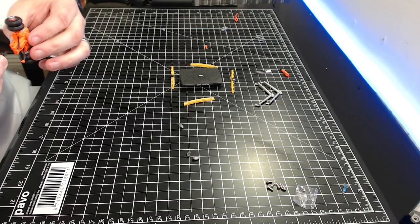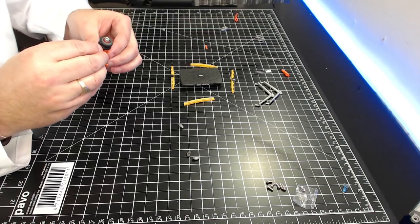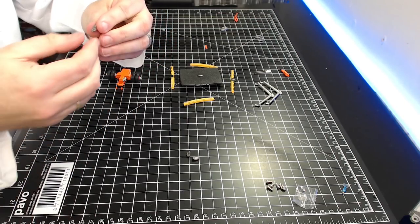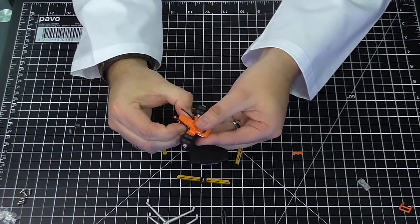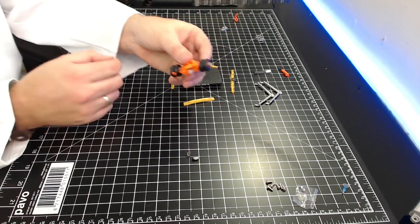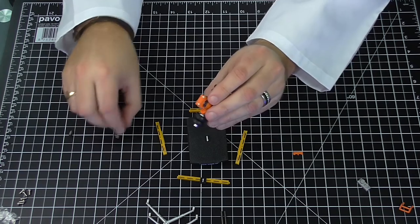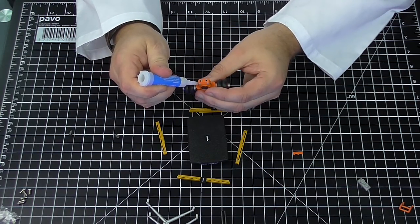Just seeing where the ends go — they go towards that end. It's fiddly, but we've got one in. Do the same on the other side with a touch of glue — and that's both ends in. Step six: turning the chassis assembly around and fitting the left and right air intakes onto the front. I'm putting a touch of glue on the model this time.